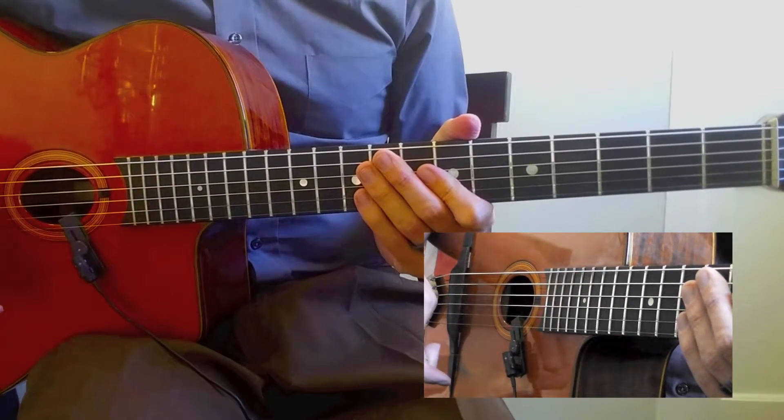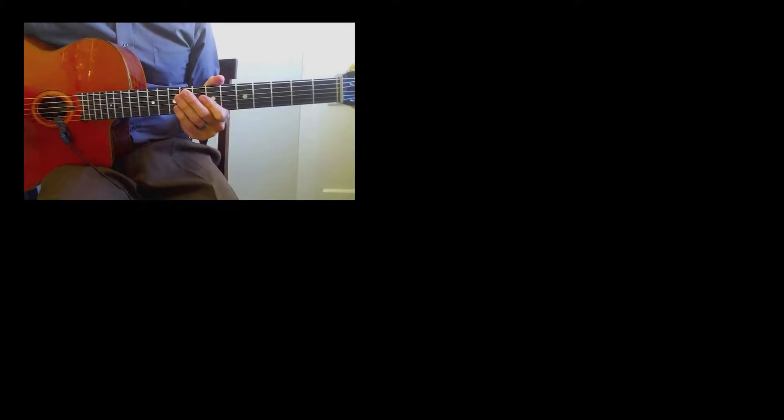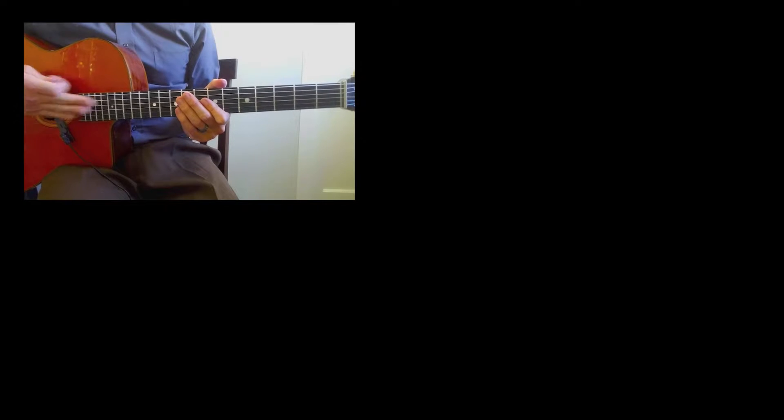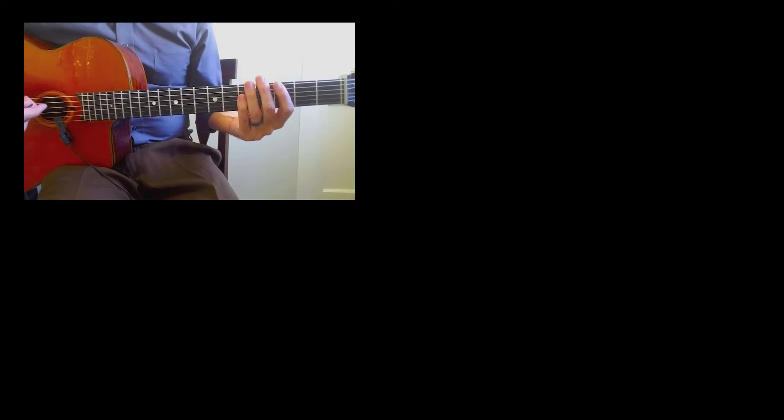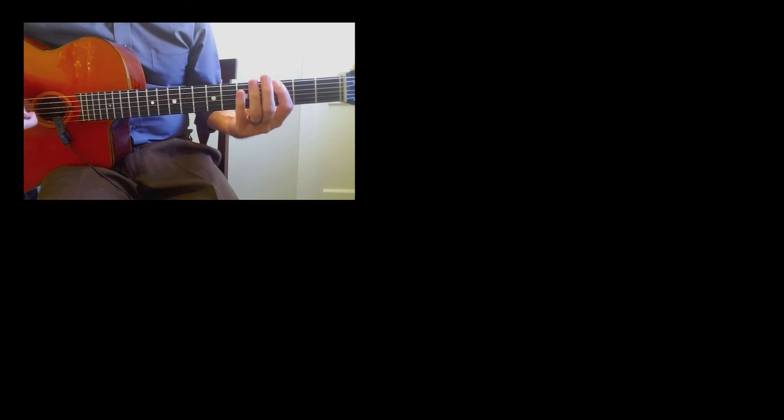Now you've done all these really well, you're getting around the guitar neck. Let me know how this series went for you, because I want to get some feedback on what worked and what didn't work, what you struggled with, what was a little too easy, what needed more explanation. A lot of struggle on these exercises means that you've learned something.